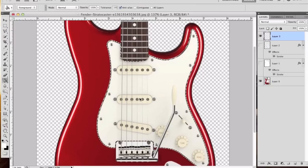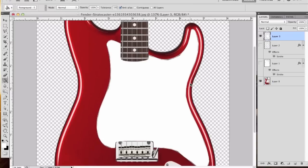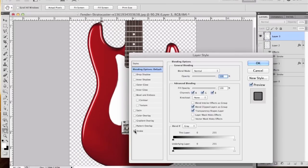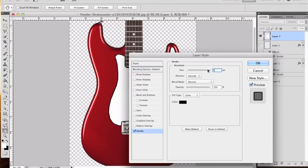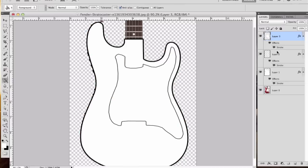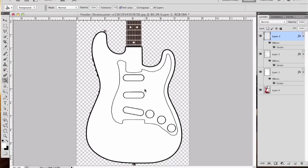The next thing we're going to do is fill the selection. We're going to use the paint bucket, make sure we have white, and fill that selection. Then we're going to add a stroke on it and make this one size 2. We're going to turn the other layers back on. We need to have layer 2 sit on top of layer 3 so we can get the layout of the components. Now we pretty much have the layout of this guitar.